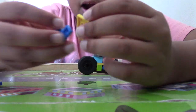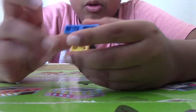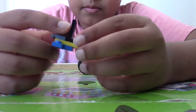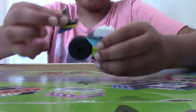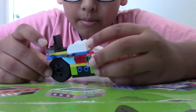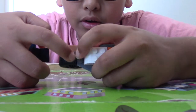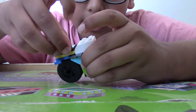Now we'll use corner plates, which go on the bottom like this. That will be connecting to this little part sticking out right here — connecting right there.